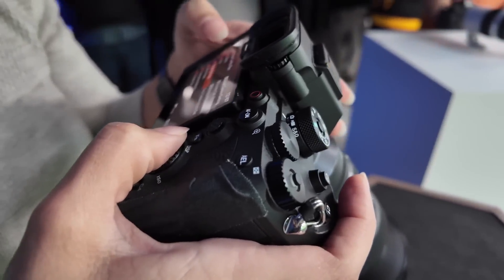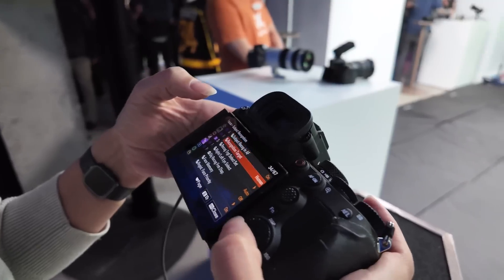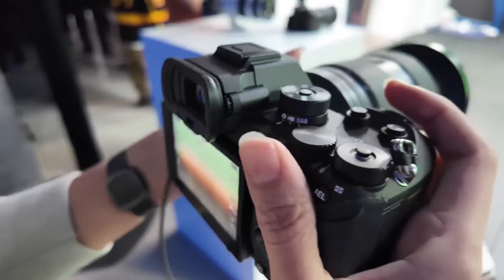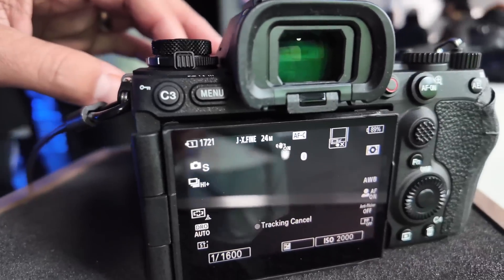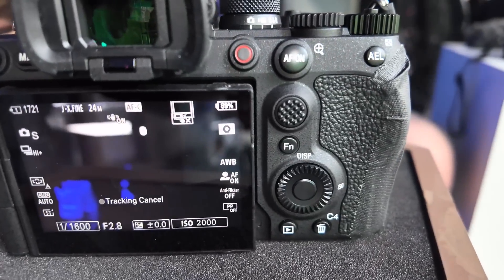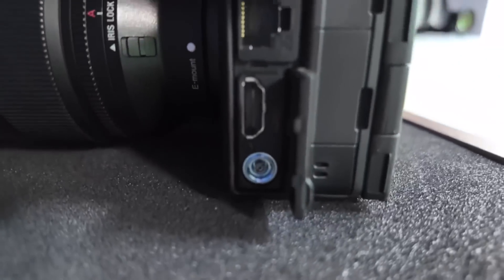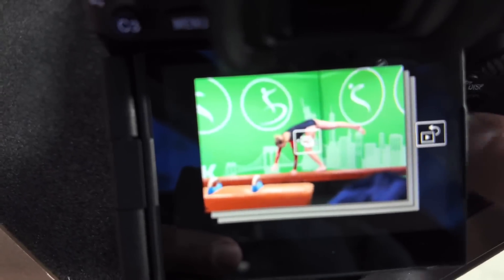Another big feature — they are offering pre-shot buffering, just like Canon, Nikon, Panasonic, and Olympus have. When you push the shutter, it can go back through the buffer and record stuff from a second before. So if you're watching a bird and want to capture it catching a fish, you don't have to press the shutter every time it hits the water. You can wait until you see the bird got the fish, then push the shutter and the camera goes back in time up to a full second, saving up to 120 frames per second.